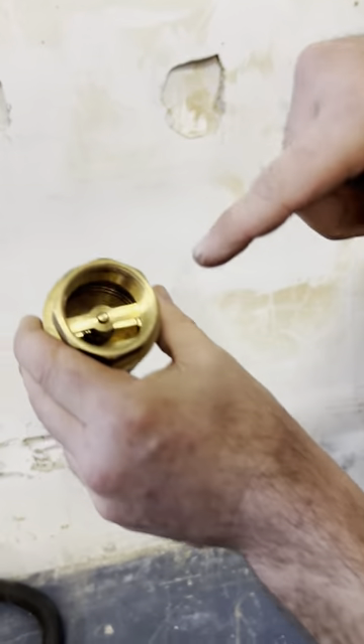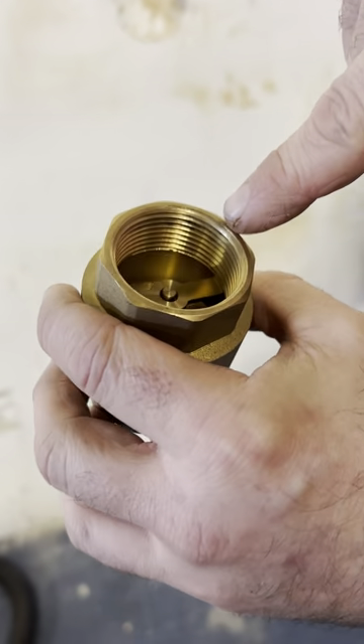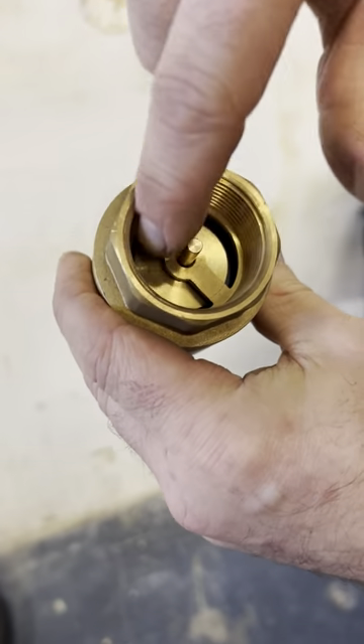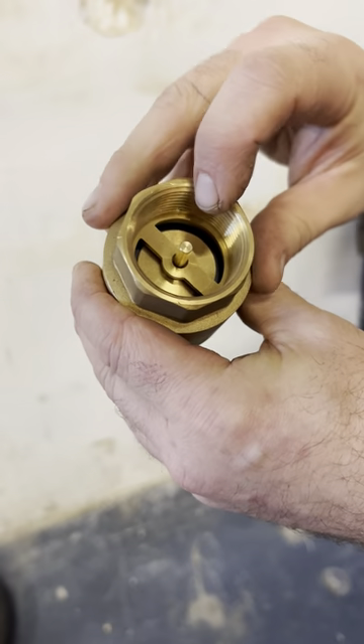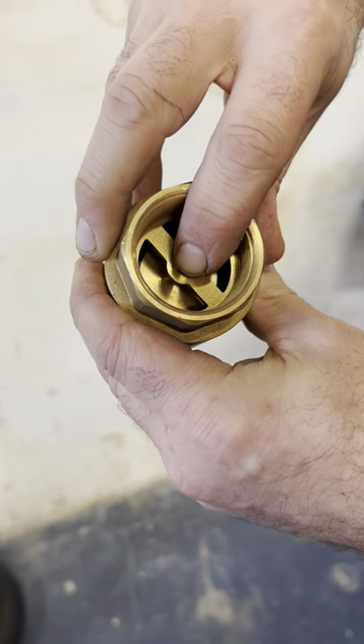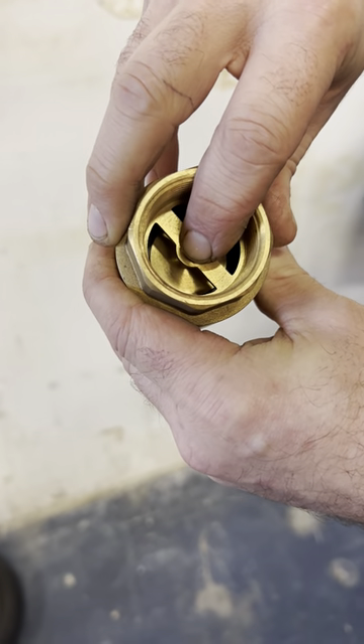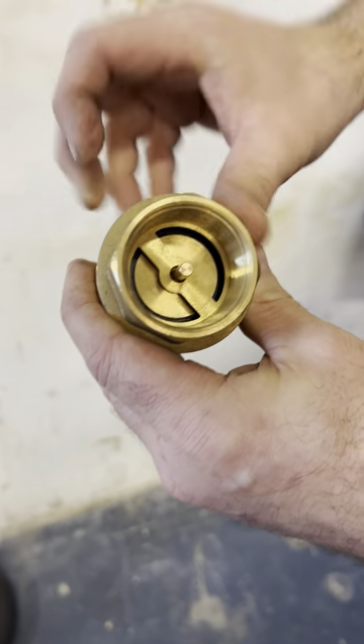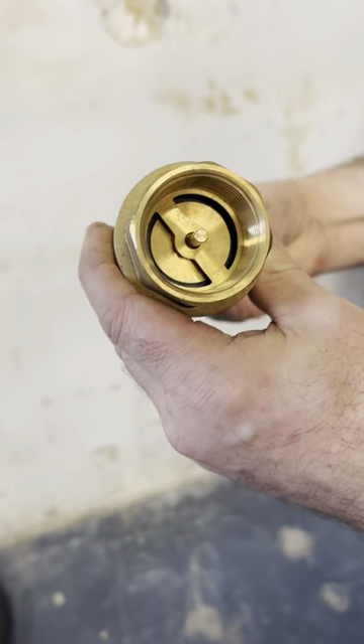Inside here you can actually see the spring on the far side. And then on the backside you can see the rubber gasket inside the brass plunger. What happens is when the flow happens, it actually pushes that off and lets the water go through. And when it tries to backflow, it will actually push this and seal it so it won't come back this way.